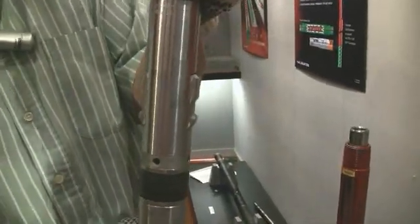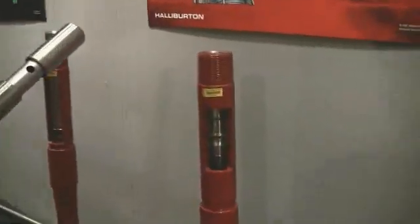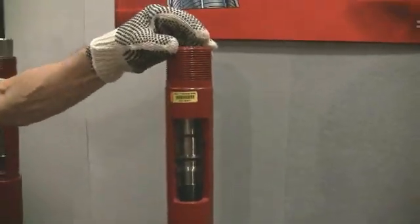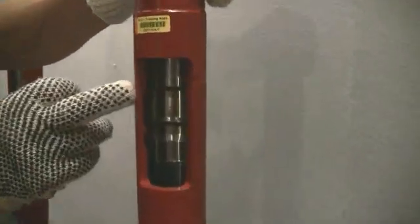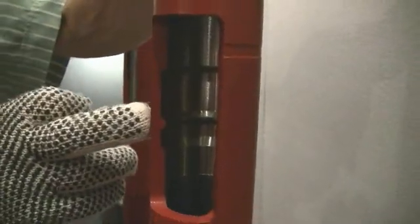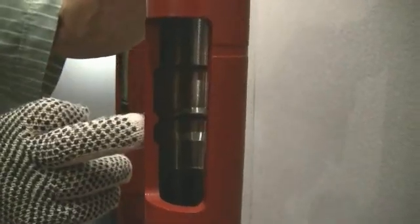Now let's see how we can install this into the landing nipple. Looking at the landing nipple here, this is a part of the completion tubing. This is installed when we install the completion. Let's look inside it. You'll see here that there's a specially machined profile — there's a sort of ring in the middle with an upper profile and a lower profile.